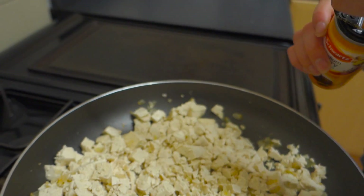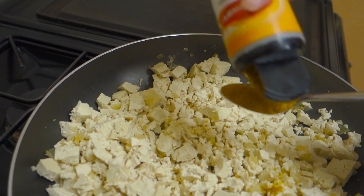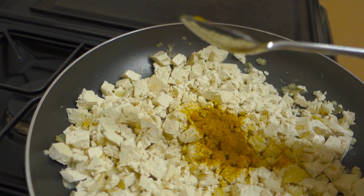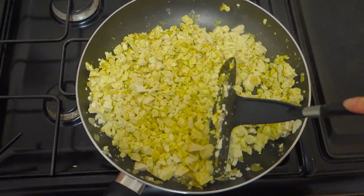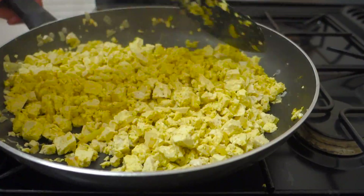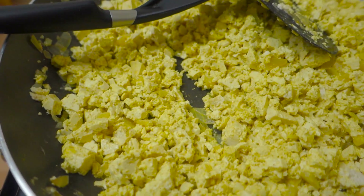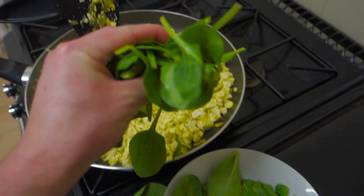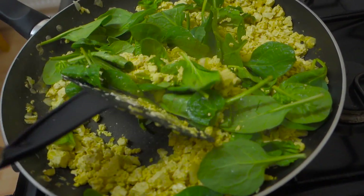Then add your spices. Here I'm using two teaspoons of medium curry powder, but you can use hot curry powder or other spices — cumin and paprika all work well in this dish. Mix the spices in evenly across all the tofu until it looks like scrambled eggs. In fact, for anyone looking to replace their egg whites in the mornings, this is an ideal replacement.